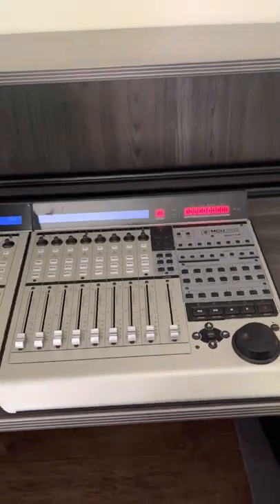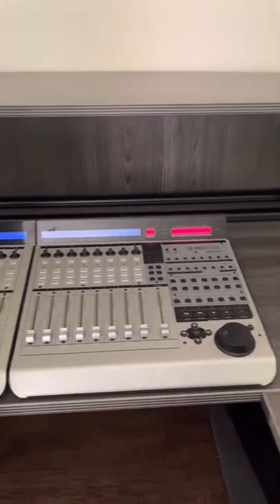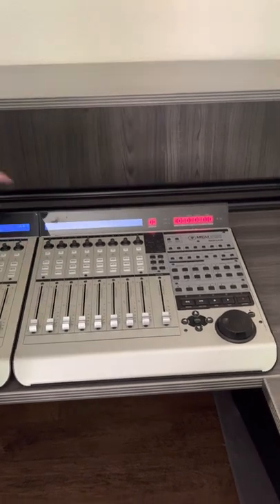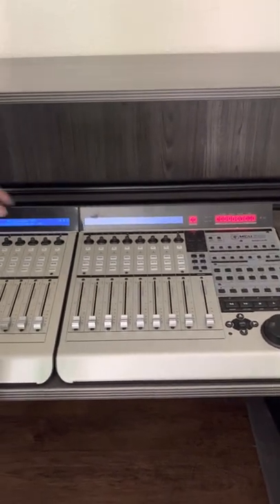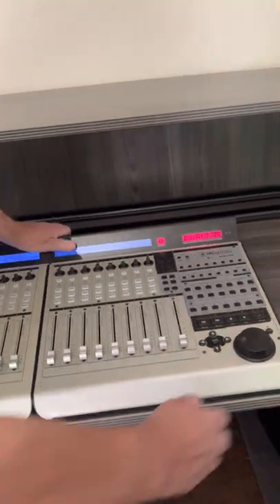I also want to tell you that these Mackies — I've never seen anything like it. Each one weighs — they're hard to lift up, they're so heavy. They're just made like tanks, and everyone knows Mackie's good. I'm not trying to say it's the greatest stuff in the world, but I think they did a good job on this thing.